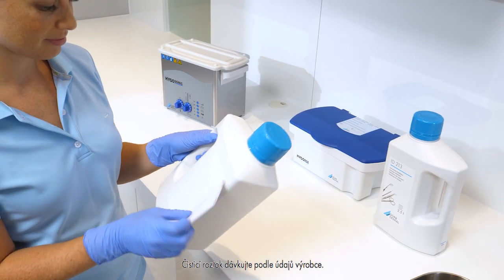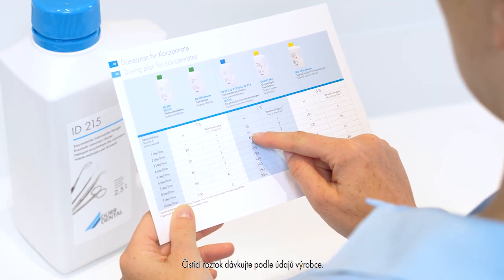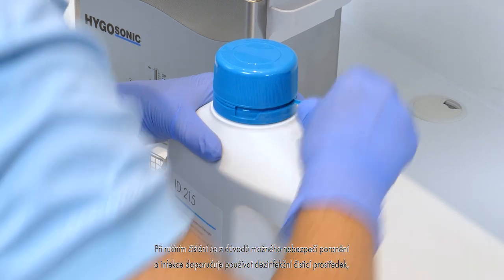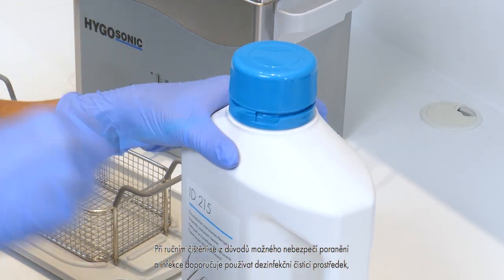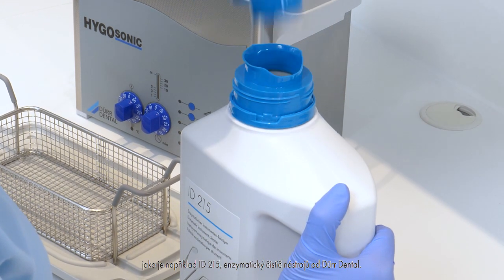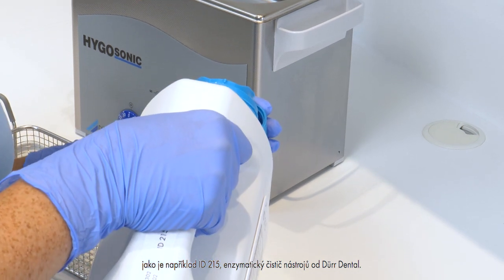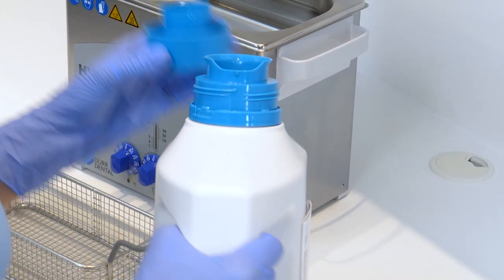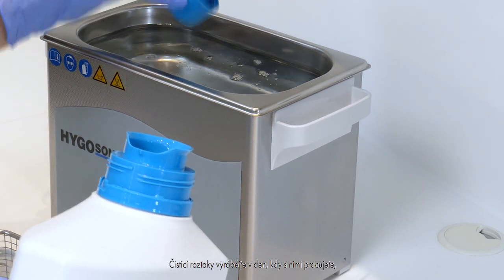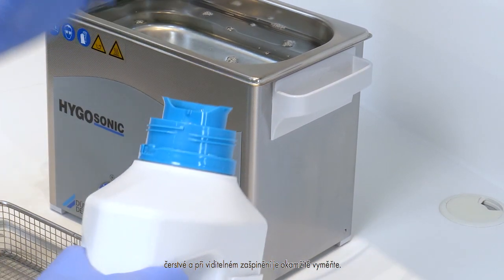Manual cleaning. The cleaning solution must be dosed in accordance with the manufacturer information. Due to the potential risk of injury and infection, we recommend using a disinfecting cleaning agent such as ID215 Enzymatic Instrument Cleaner from Der Dental for manual cleaning. Cleaning lotions must be freshly made every day and replaced immediately in case of visible contamination.